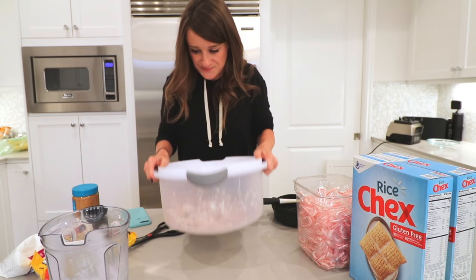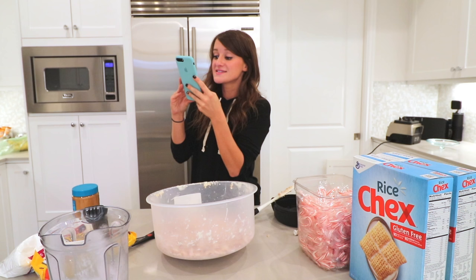I would just like to say — in the description it notes that puppy chow measurements aren't an exact science. You can always add more chocolate or less cereal depending on your taste. I went with more chocolate, more everything — not the most visually appealing, but it tastes incredible.